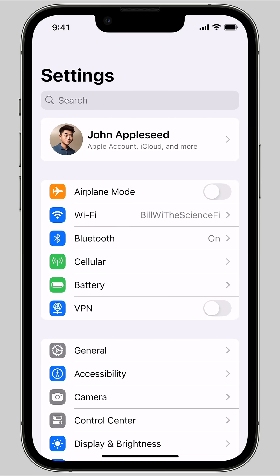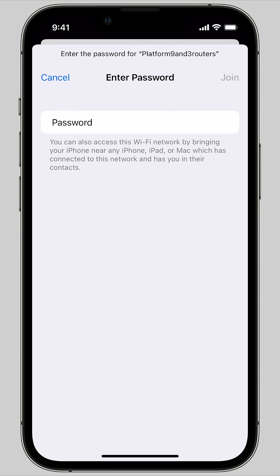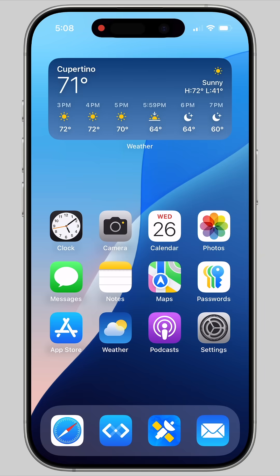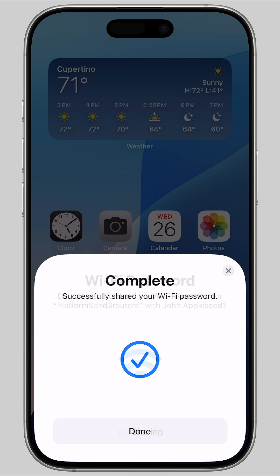If someone is eager to connect and opens Settings, Wi-Fi, and gets to the password prompt, there's another easy way to share the password with them. On your device, you may see a screen pop up from the bottom that says 'Do you want to share the password?' Just tap Share Password and it'll autofill on their device.